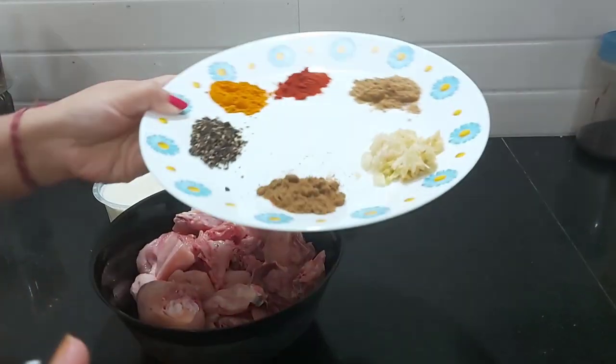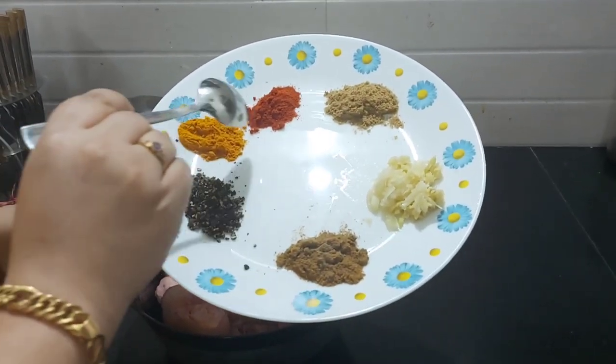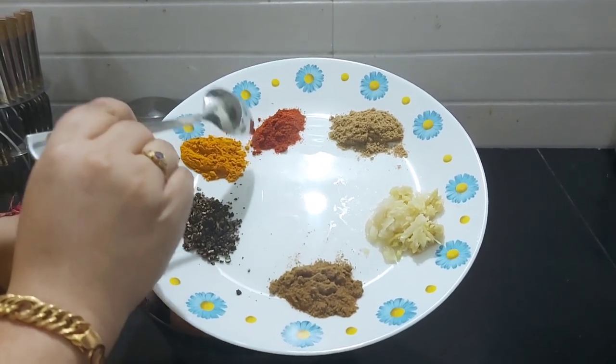How are you? You can use this recipe. The recipe comes for 1 mousse, 1 mousse, and 1 mousse. You can use this recipe.